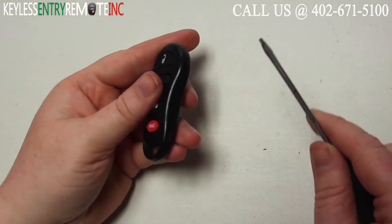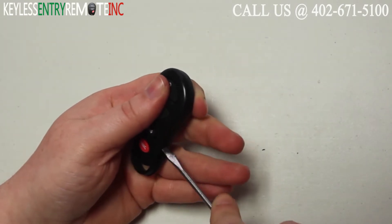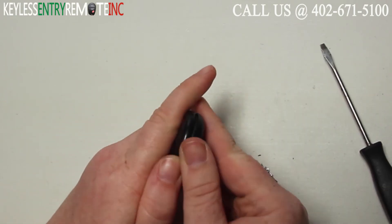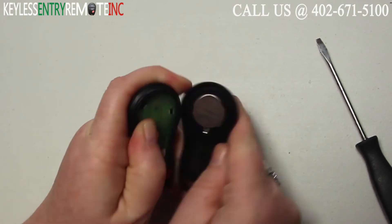To open this key fob all you will need is a screwdriver. Simply insert the screwdriver in the notch here on the side of the key fob and twist. To get it to pop all the way open you may need to follow the seam, twisting with your screwdriver until you can pop the key fob open.